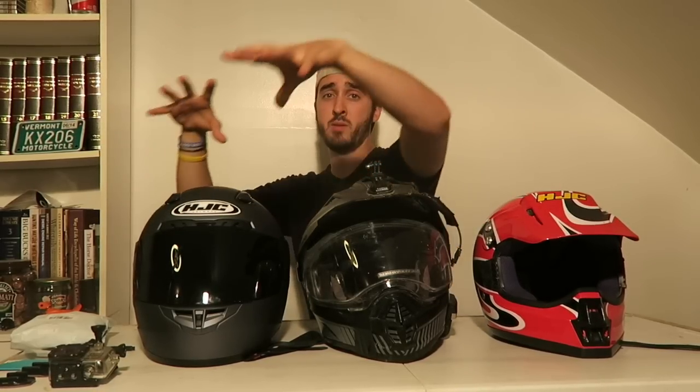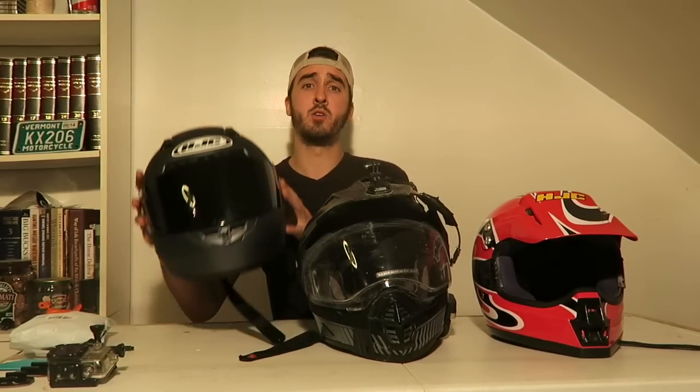Let's get right into it. I'm going to take these other helmets and put them on the ground because we're going to be focusing on this one right now - this is my new HJC CL-17 helmet. It's pretty cool, I like it so far, and we're going to be setting it up with a motovlog setup.